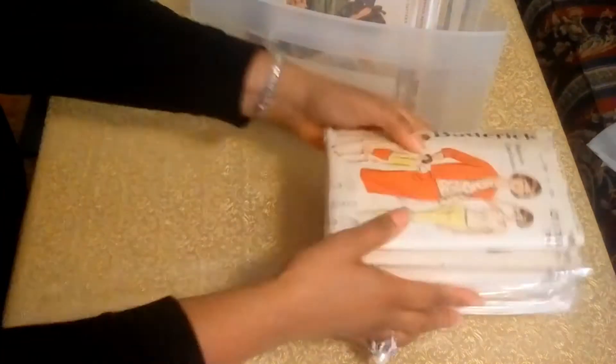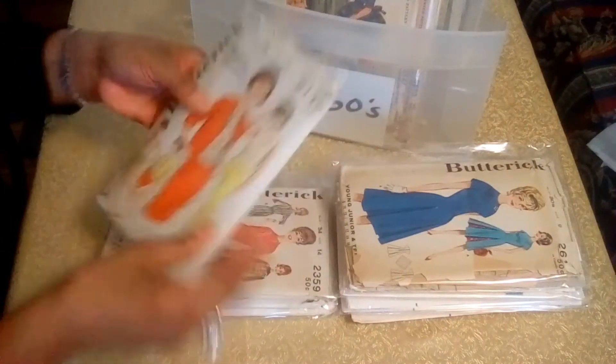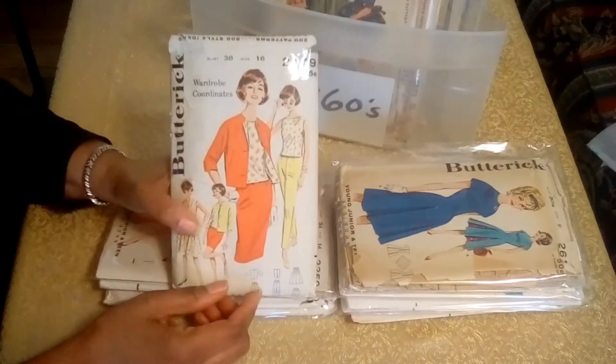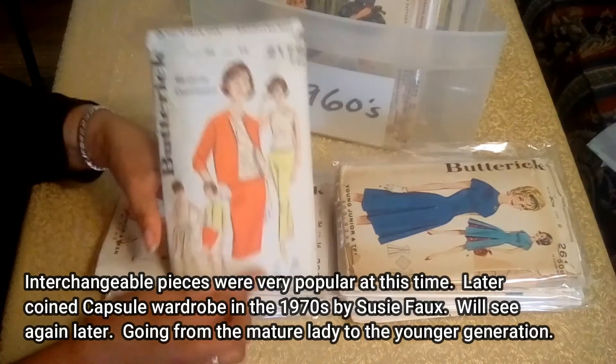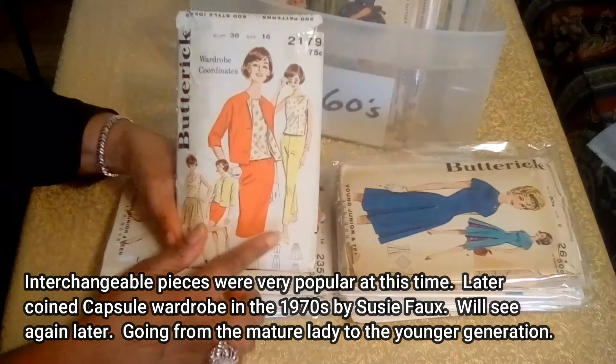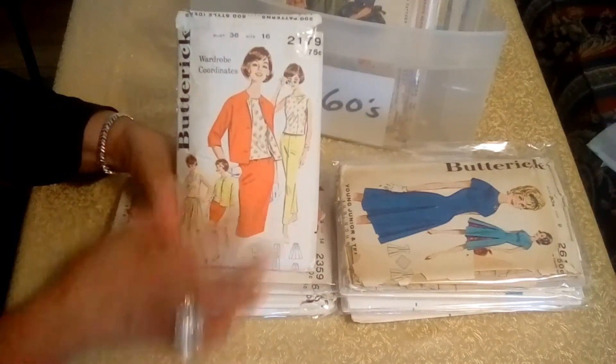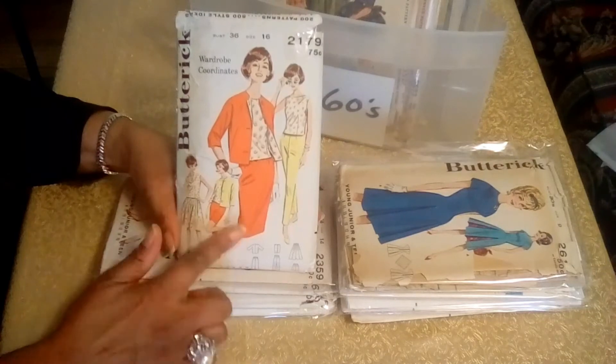The next patterns are from Butterick, and I have quite a few of these. This is the wardrobe coordinates pattern, and here you have several ways that you can wear it. You have a jacket, and then you have your blouse and slacks, and shorts.